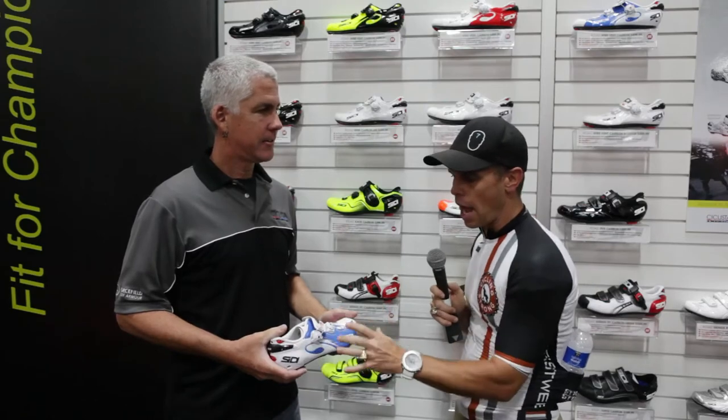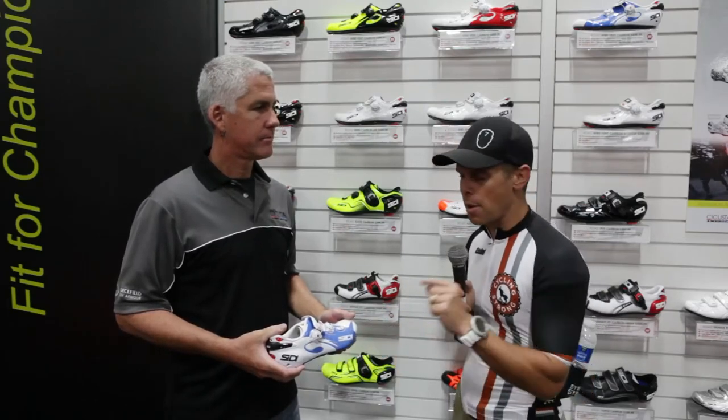David's going to walk us through the shoe from toe to heel, and then he's going to tell you the new feature, which I think is super cool this year, that they made on this shoe for adjustability. So David, take it through it.